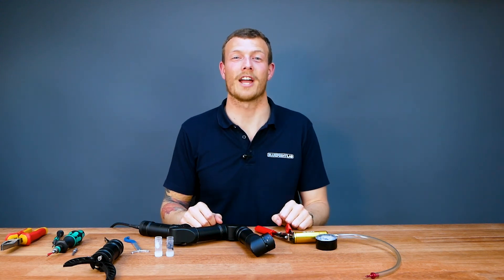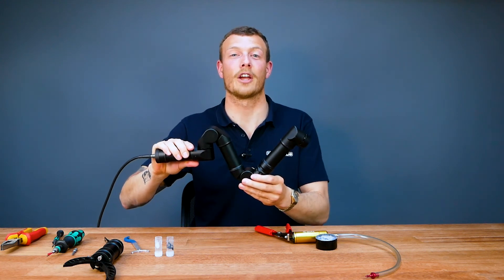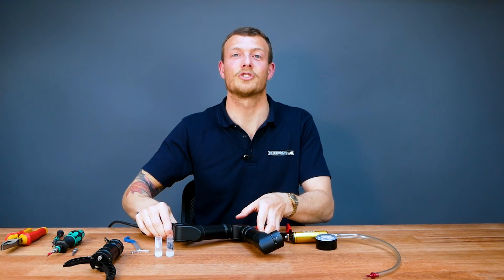That completes the module changeover. I've now got a fully working Reach Alpha 5 inspector ready to go at a moment's notice. Thanks for watching today's video guys — tune in next time.